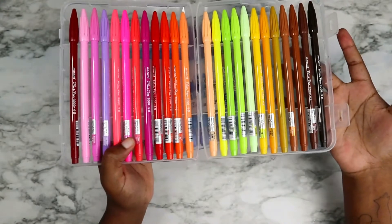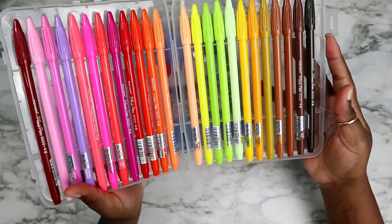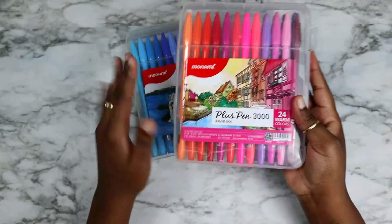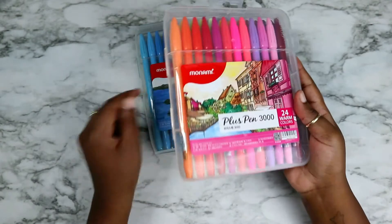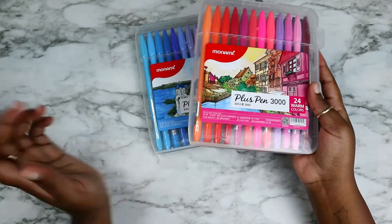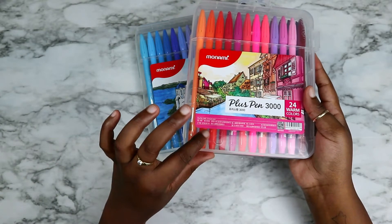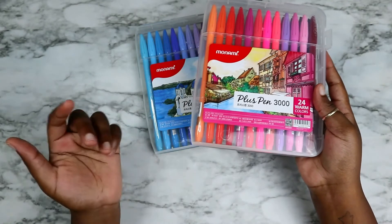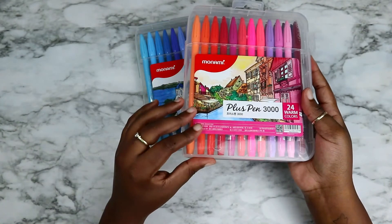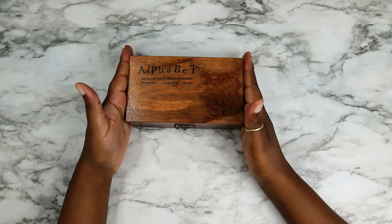By the way, all the things I'm going to show you I got off Taobao. If I manage to link the things I'll leave them in the description box down below, so if you don't see them there it means I couldn't find them. The next thing I got was this alphabet stamp set.